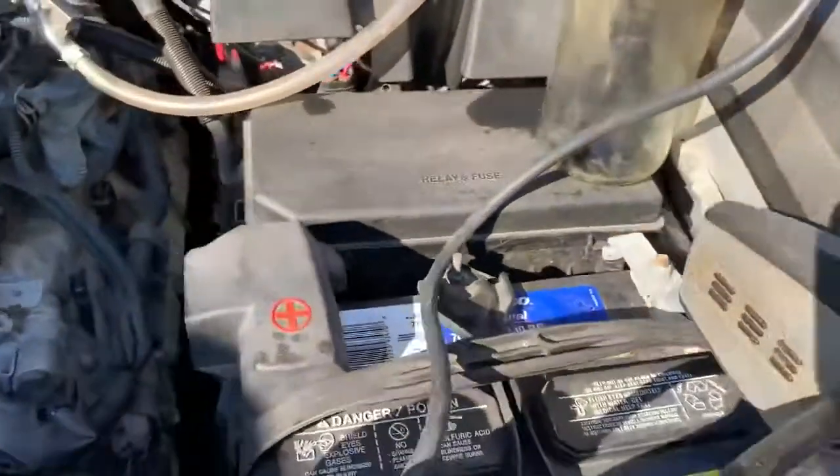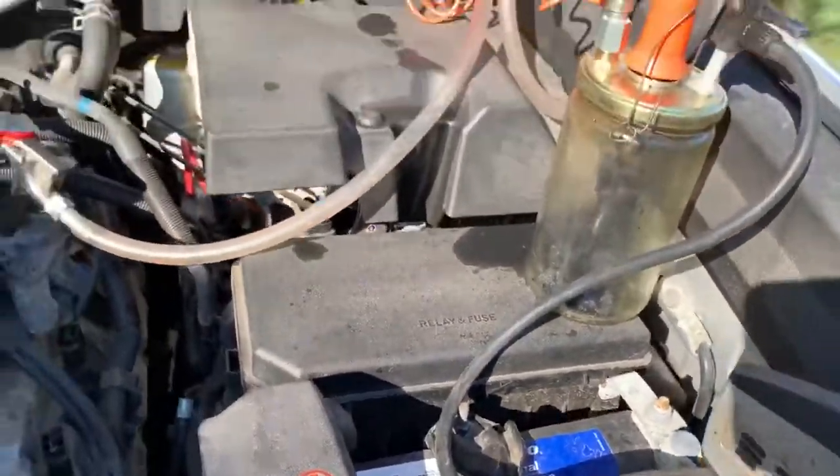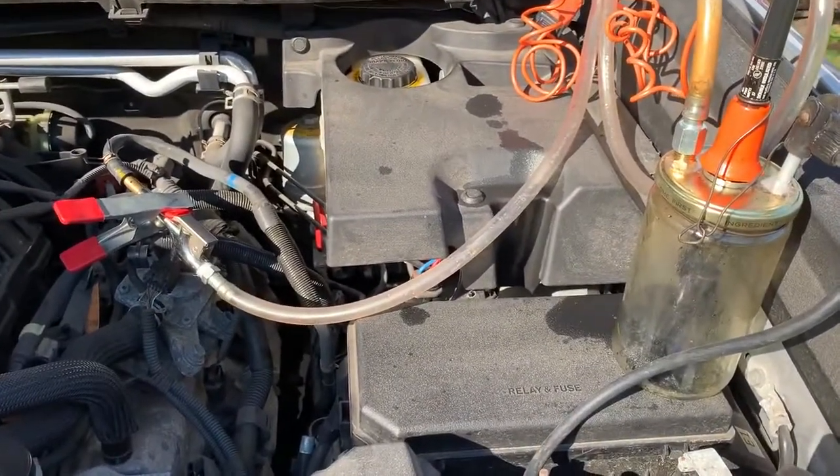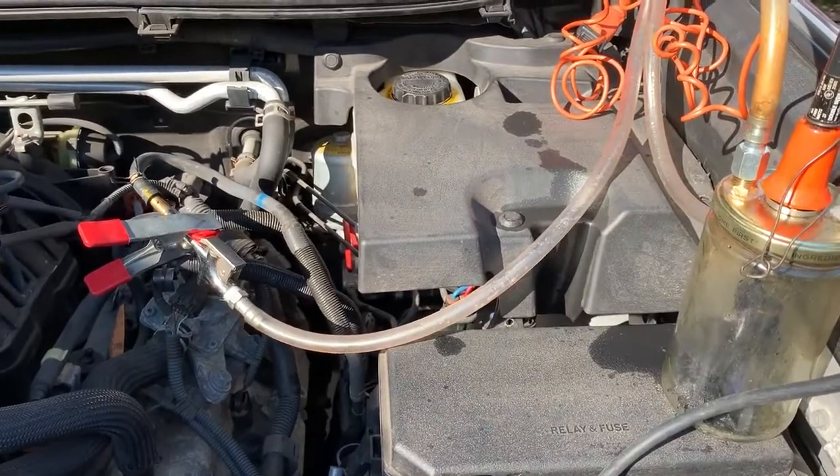And the smoke machine is what I learned from YouTube — use a solder iron to make a smoke machine. All right, good luck everyone.